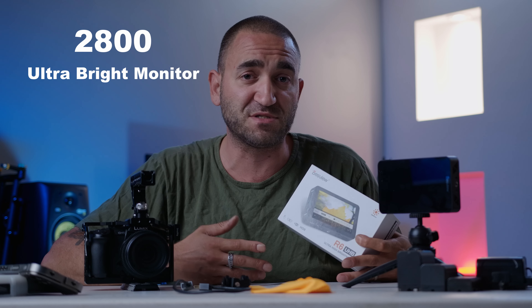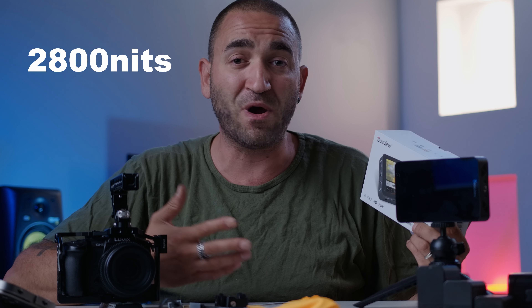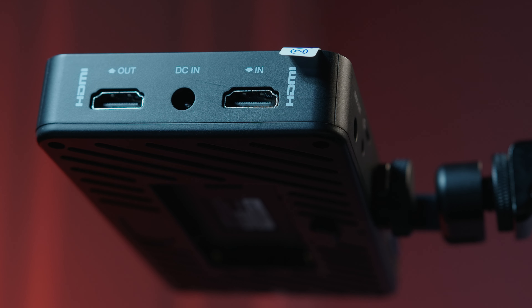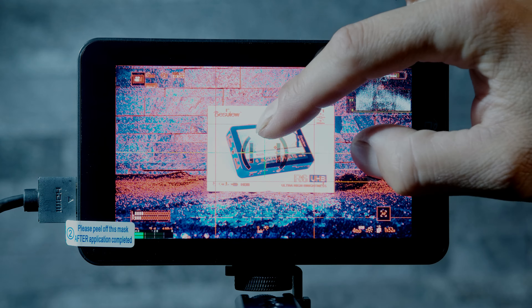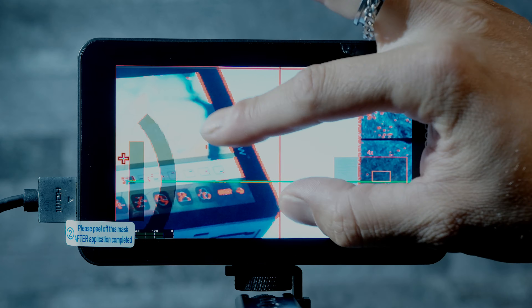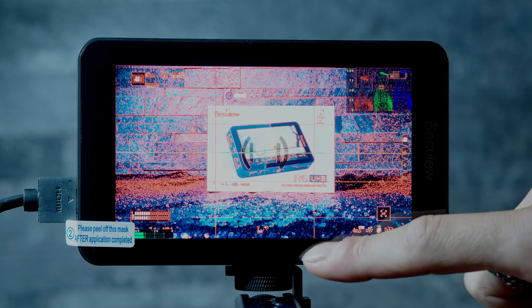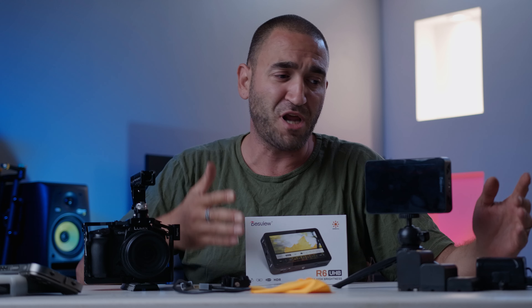We might as well just call this the 2800 ultra-bright monitor, because that's exactly what it is. It is super bright — 2800 nits, 5.5-inch screen, HDMI in, HDMI out, touchscreen, zoom in, false colors, focus peaking, histogram, waveform, vectorscope, DC in, DC out, headphone jack, 3D LUTs — the list goes on. For the budget and the brightness, everything that comes included in the kit is impressive.